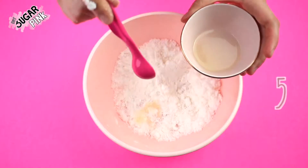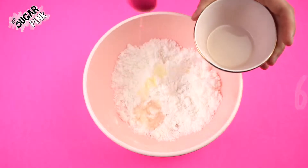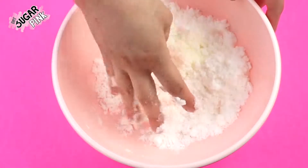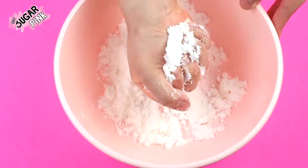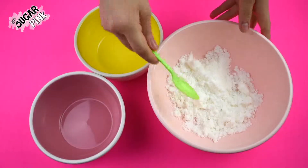Since my mixture needed more coconut oil I'm going to add two more teaspoons, so in total there are six teaspoons needed. Then I just started to mix again until my mixture is completely mixed. Once your mixture is ready you should be able to press it and it should stay kind of like in a rock shape.